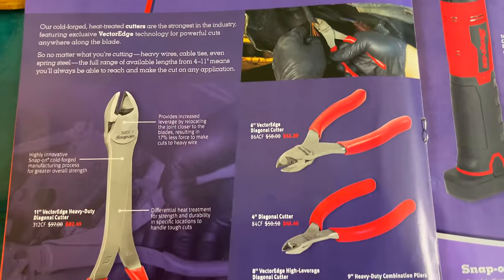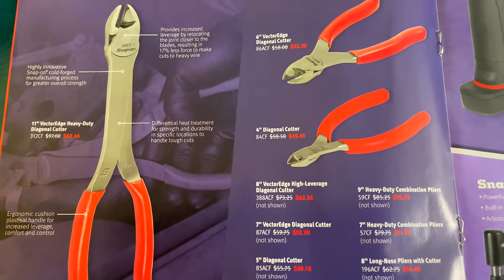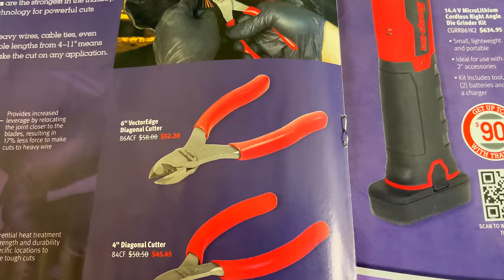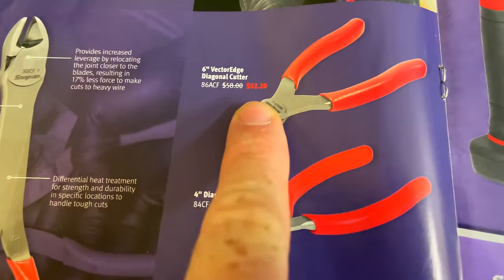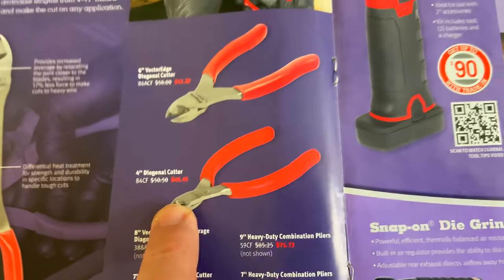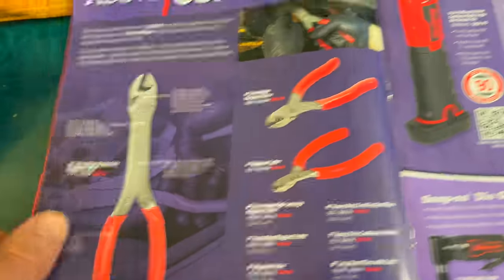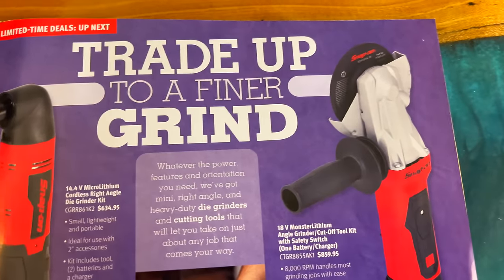They're talking about the pliers here. They've got some different dikes on sale. The 11-inch Vector Edge heavy-duty dikes are $82.45, the 6-inch are $52.20, and the 4-inch dikes are $45.45, with a couple of other options shown there. Snap-On does make some really nice dikes. I really like the grips that Snap-On puts on their pliers — they're really, really good grips.